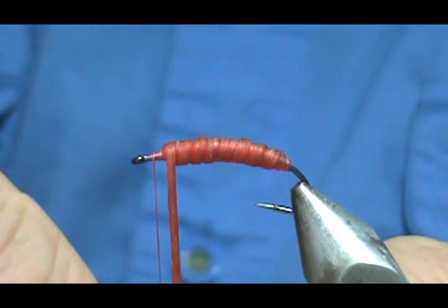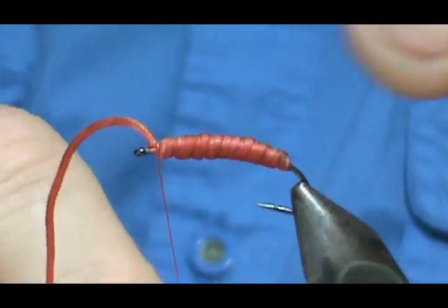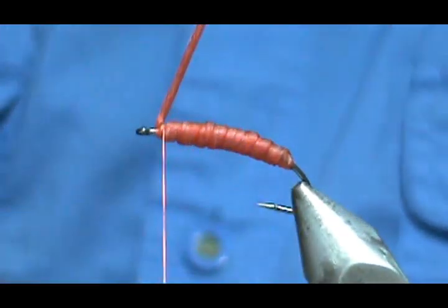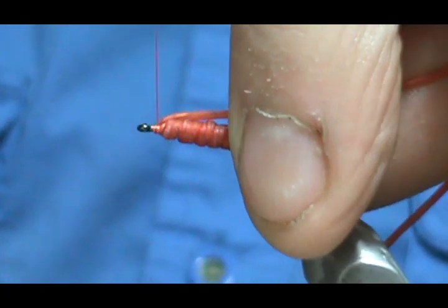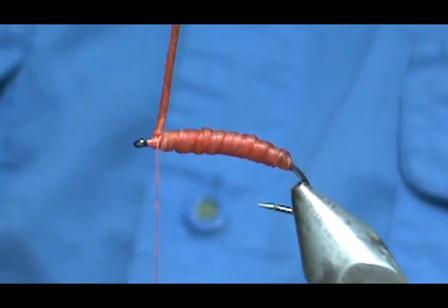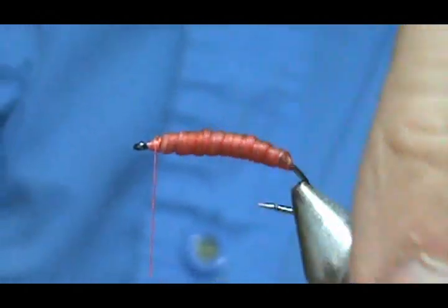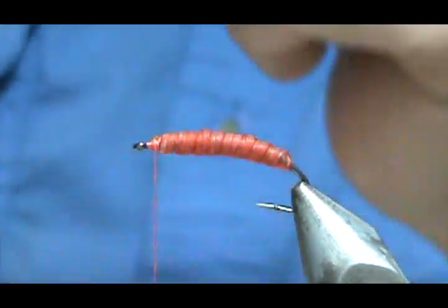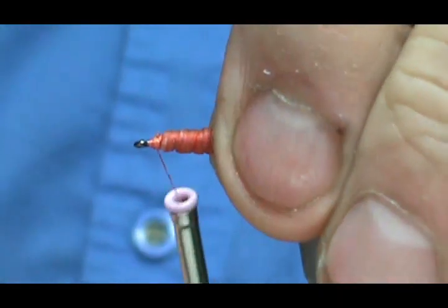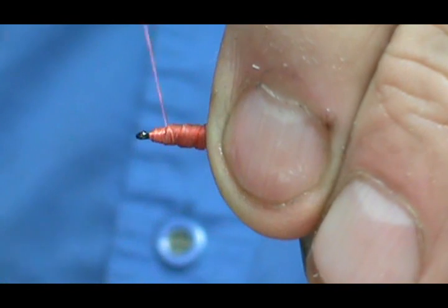Like I said, this is a very easy fly to make and we're basically done. I'm just going to secure this, put a few wraps in back and then some in front, get those wraps right up to it and touching it, go ahead and trim this off nice and close, and take the remainder and put it back in the water. Now just tie a head.